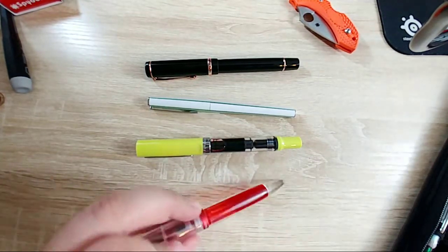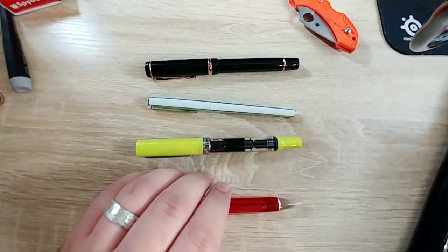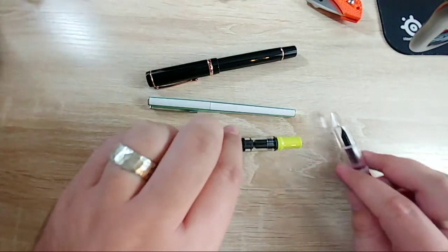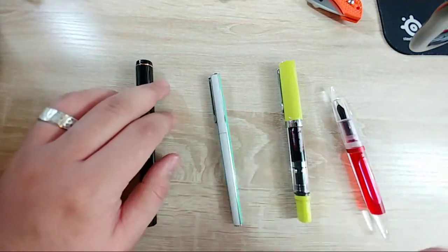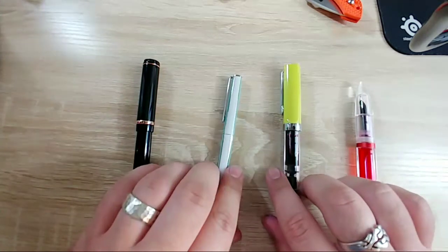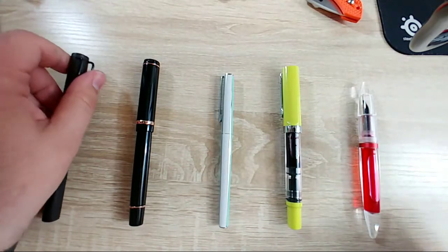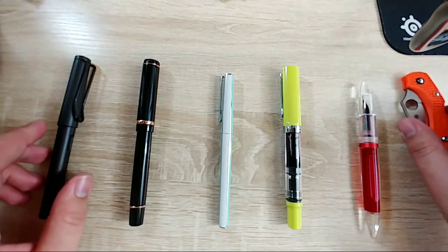I actually have too many pens now, which is a weird thing to say, but it's just difficult to take time to write with them all. I'll try to clean this up real quick so it's not so cluttered. I apologize about this camera angle - it's a lot wider than normal so you're seeing the little arm I use to connect my phone.